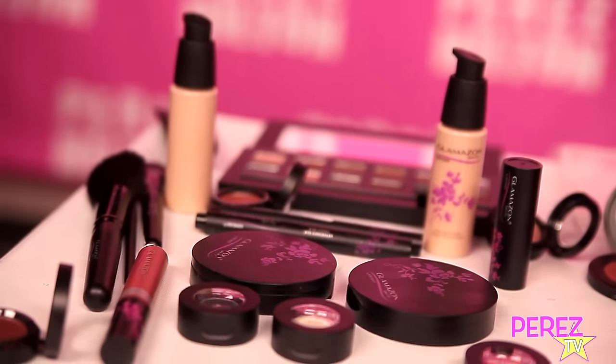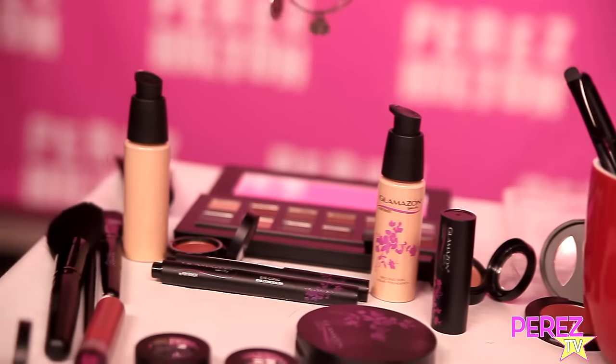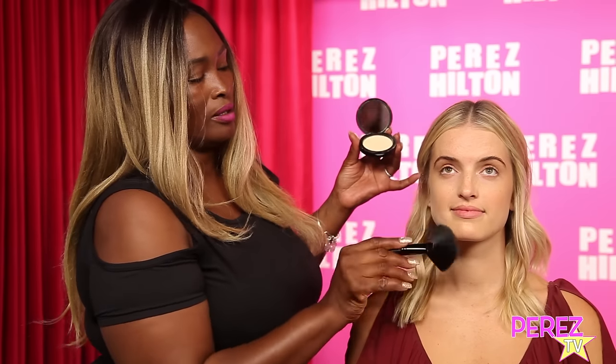Then what I'm going to do is use the Glamazon fan brush and apply a little bit of the Havana powder. This looks scary but it's very similar to banana powder — it's semi-translucent and it works on any complexion, including mine. It just brightens; you can use it all over or right under the eye.